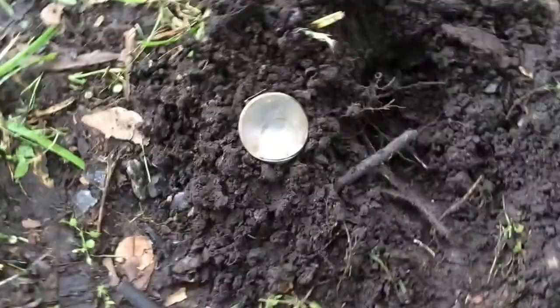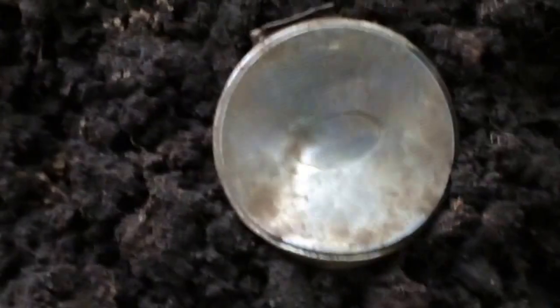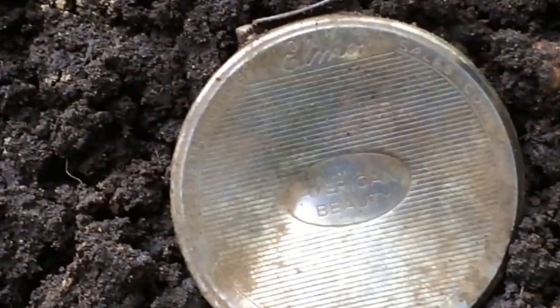Alabama tax token, Louisiana tax token a few inches over. Looks like the lid to a compact, and I can make out it says 'American Beauty' in the middle, and at the top it says 'Elmo.' So I'll have to look that up.